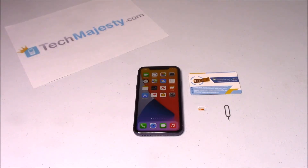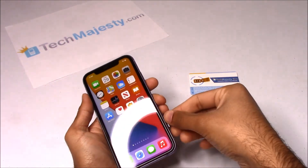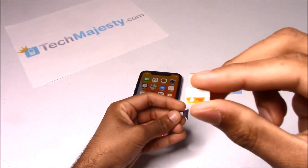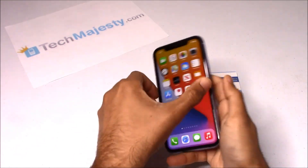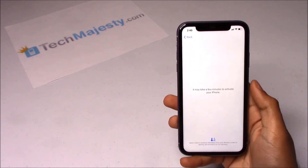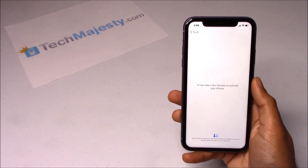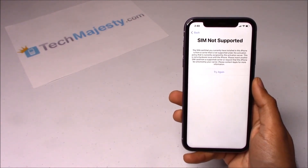Now that we have the Tech Majesty SIM, let's move on to unlocking the phone. I have a locked iPhone and I would like to use AT&T on it, so now I'm going to insert my AT&T SIM into the phone to show you guys that it's locked. Here's the SIM NOT SUPPORTED message, which shows that this phone is locked.